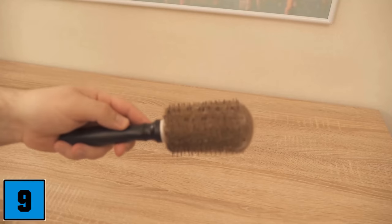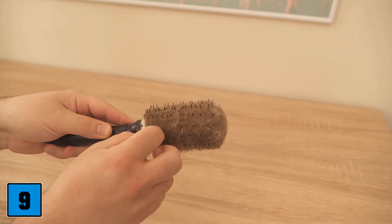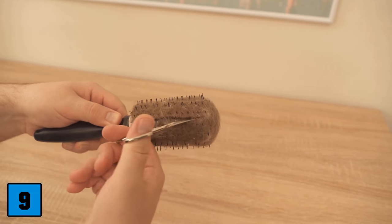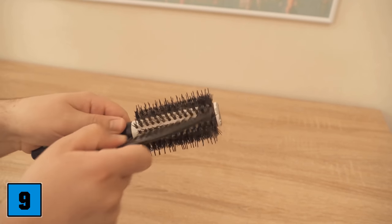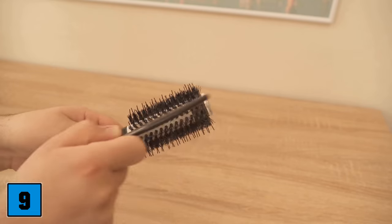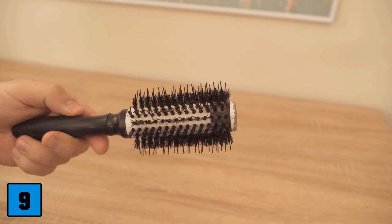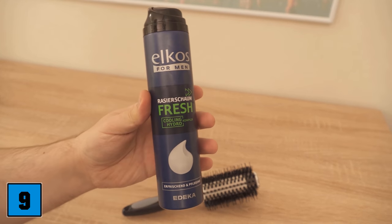For trick number 9, I'll show you how to clean your hairbrush with shaving foam. If there are hairs in it, you have to get rid of them first. The best way is with nail scissors — simply cut the hairs and pull them off easily. The last finer hairs you can get out with a comb. Now there is still a lot of dirt in the brush, and you can get it out with shaving foam. Spray it on the brush and let it act a little.